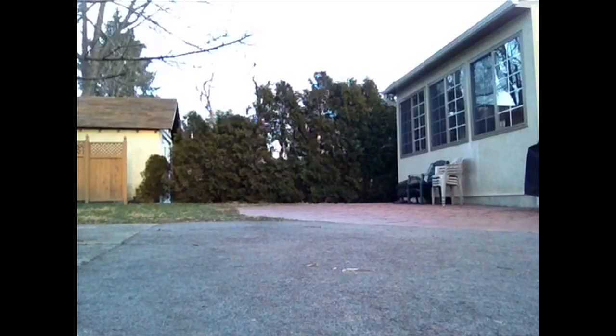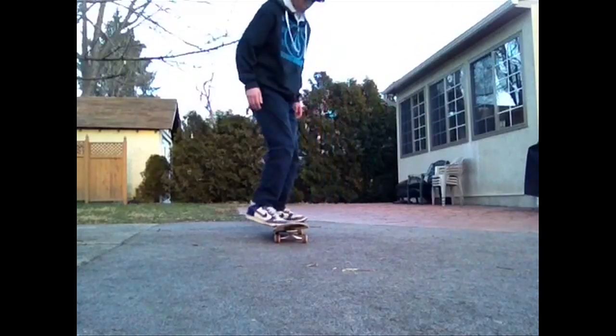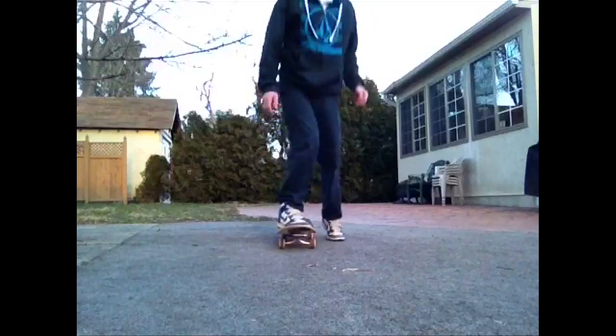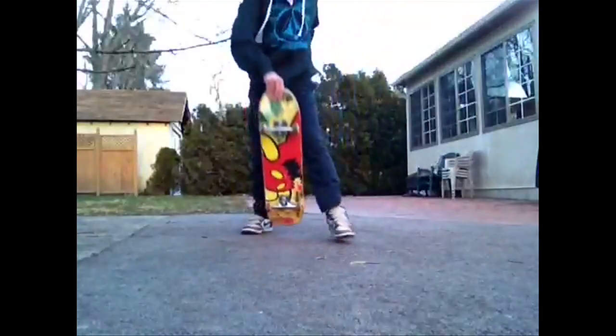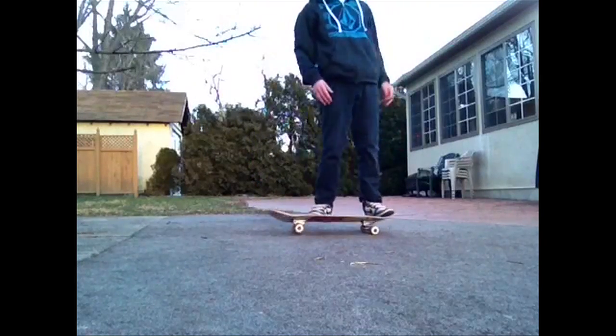Varial flip skate support — thanks a lot for sending in your video, I really liked it. To start off, your kickflip looks like your toe is barely on the board and you just flip the board. It looks like you could work a little bit more on just getting your kickflip a little more solid.